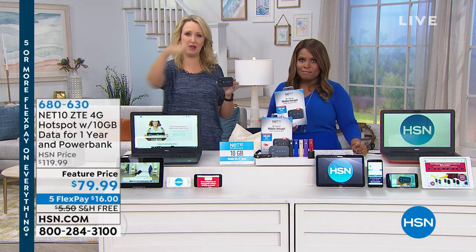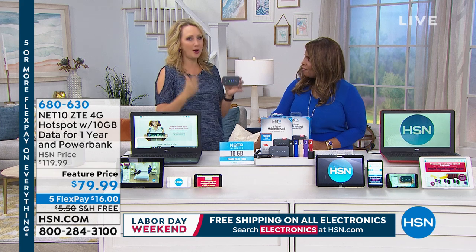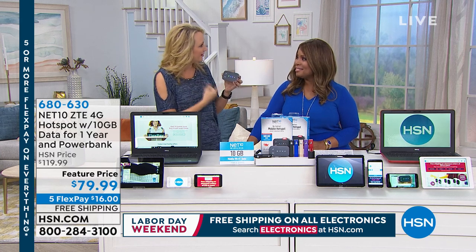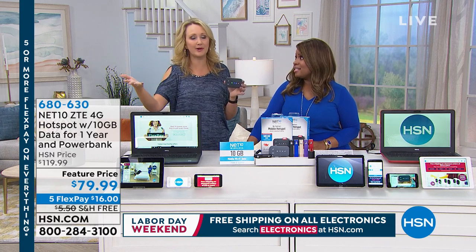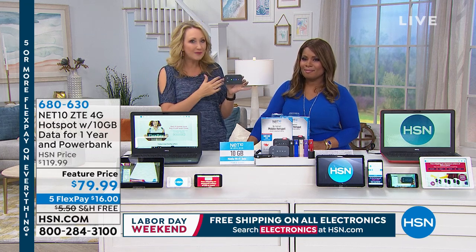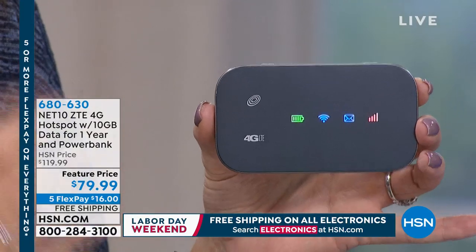We've got ten devices out here: two laptops, a bunch of tablets, and a bunch of phones all being powered with Wi-Fi. I have a game I love to play on my tablet — I don't have service on my tablet — and I love to play it in the car when my husband is driving. This is the way you power that device. Also great for going to Grandma and Grandpa's house if they don't have Wi-Fi. Great for traveling — if you're on a boat, camping, or hiking.